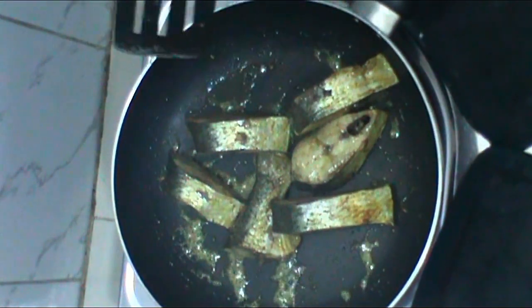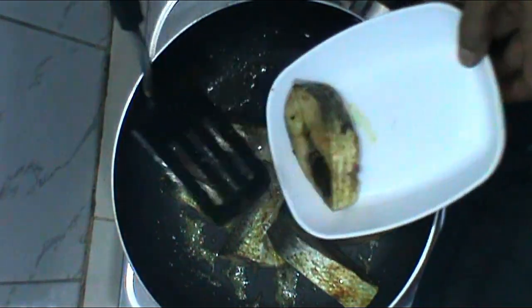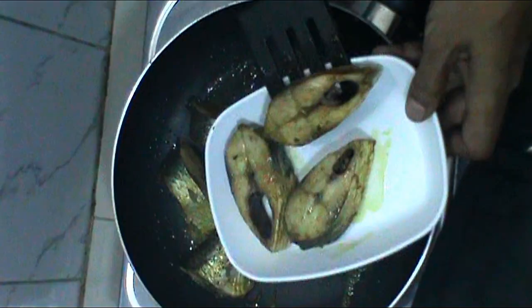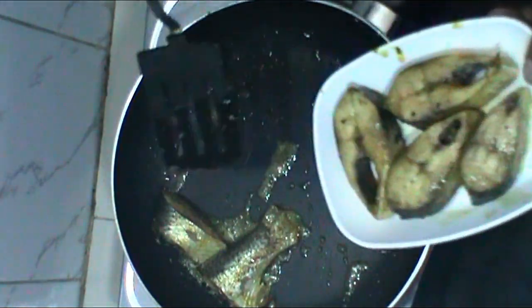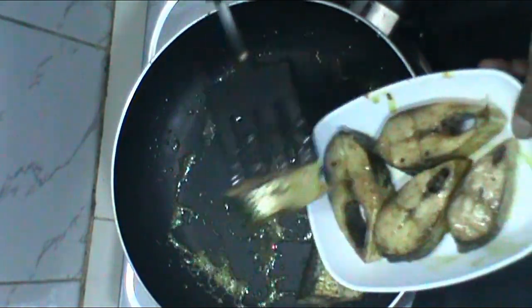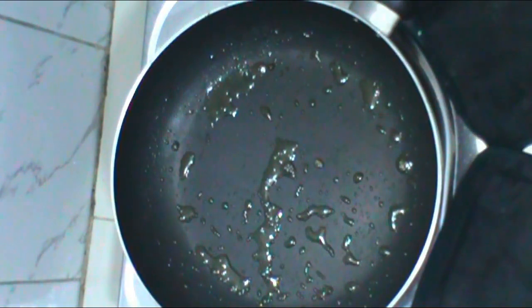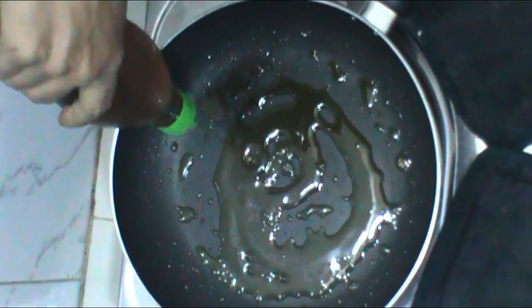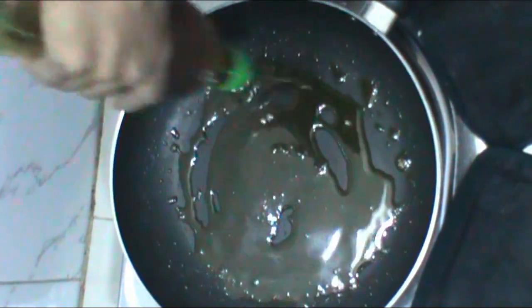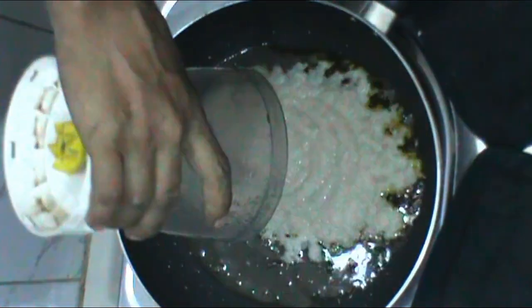We will cook the pasta with a little bit. I have to put the pot into the pot and let it cool down. I have to add the pot to the pot.